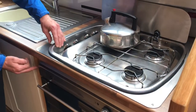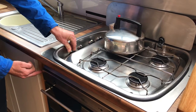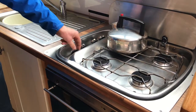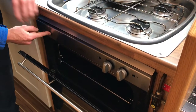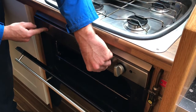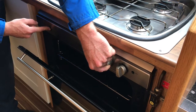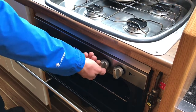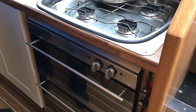Turn them on. We have a little button igniter for the hob — hold the button in for a second, then release. For your grill and oven, you will need your inverter on because that's 240-volt ignition. Hold the knobs in until you get ignition, then release. Remember to leave the grill door open when grilling on this boat, and turn your switches off once you're finished cooking.